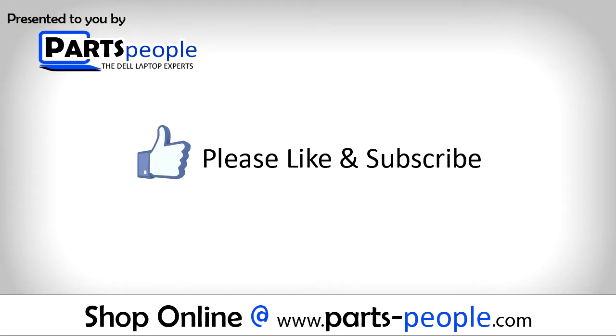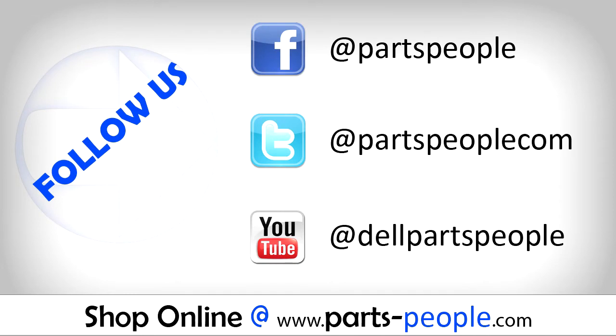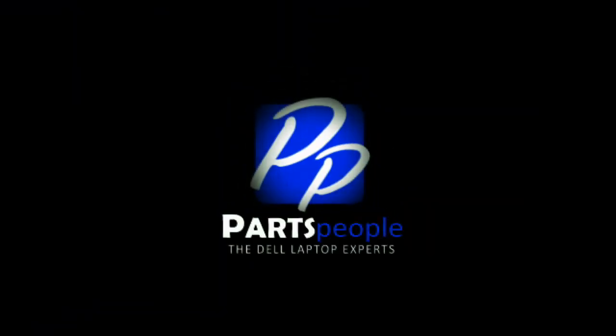If you enjoyed this tutorial, go ahead and like the video and subscribe to our YouTube channel. Check out Partspeople.com where we have hundreds of tutorials and hundreds of thousands of parts. Thank you for using Partspeople for your video tutorials.